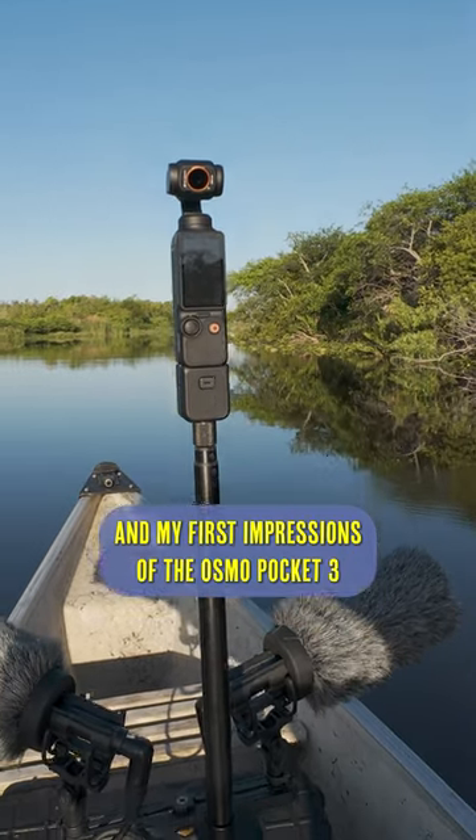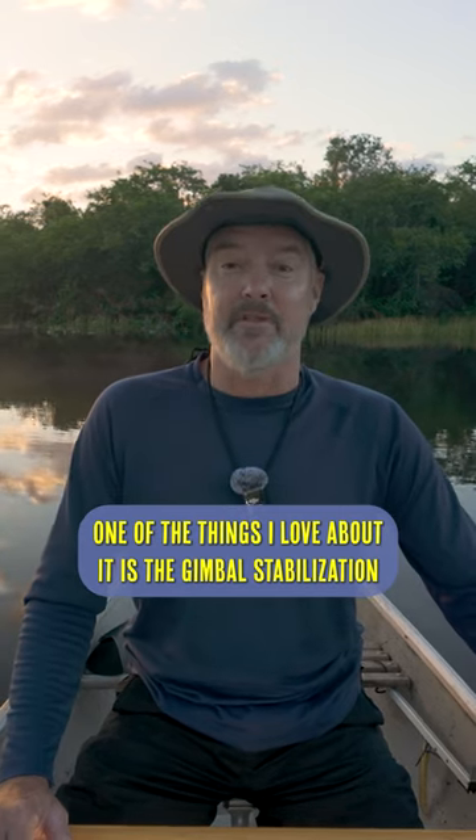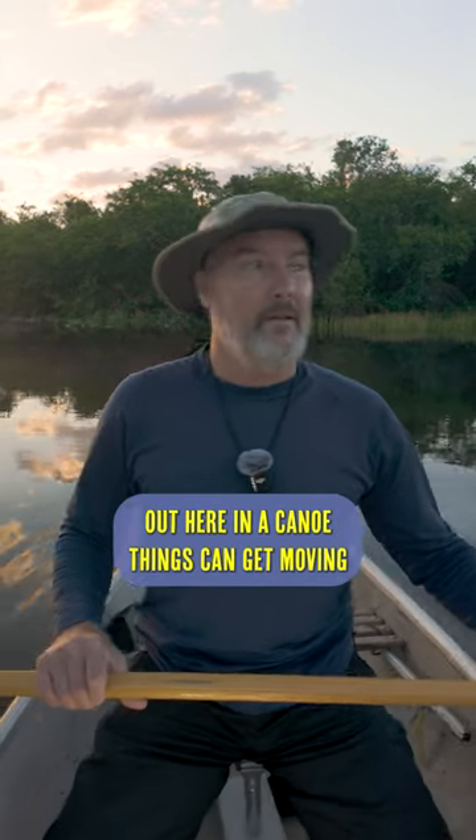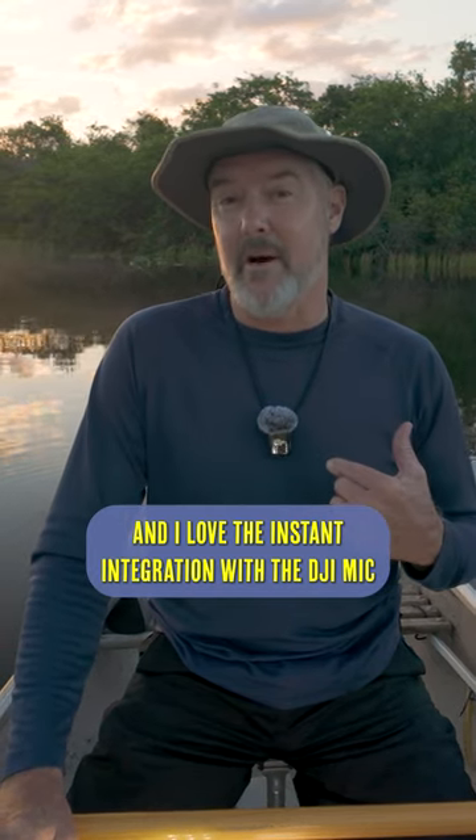Good morning, everybody. Dean here with Lake Log and my first impressions of the Osmo Pocket 3. One of the things I love about it is the gimbal stabilization — out here in a canoe, things can get moving. And I love the instant integration with the DJI mic.